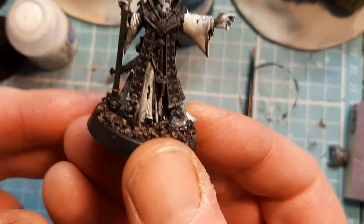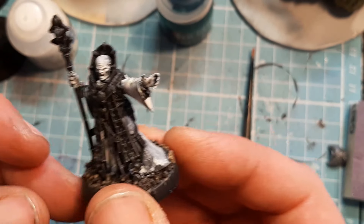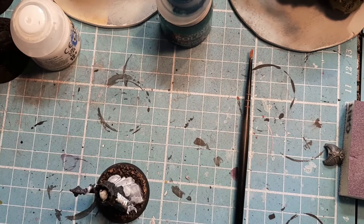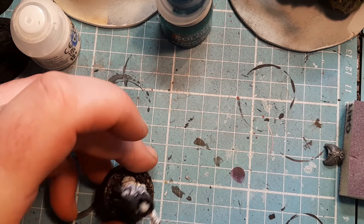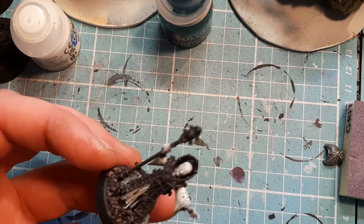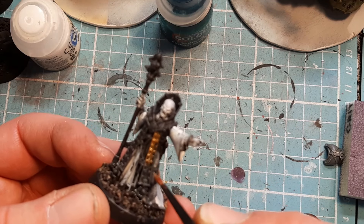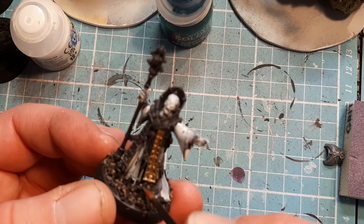So here we are — very, very straightforward. Once that's drying, I'm going to come in with some Retributor Armour. I think this model is going to be a very, very simple job to do. I don't think we need too many colours. I'm going to come in first of all to pick out all of the bits that I think need to be the gold colour.